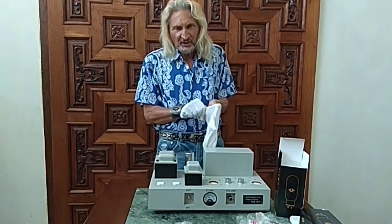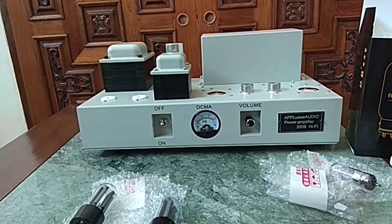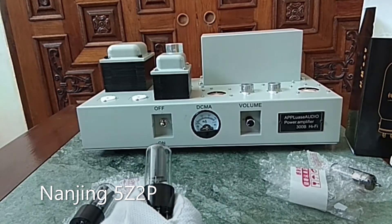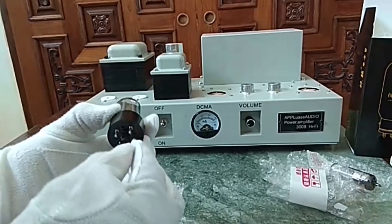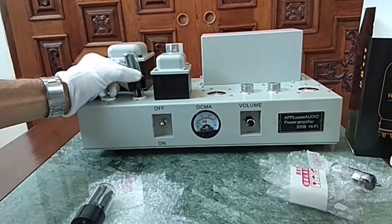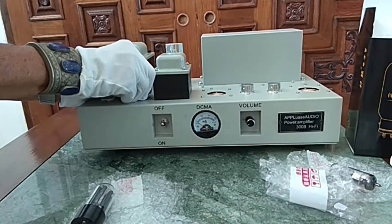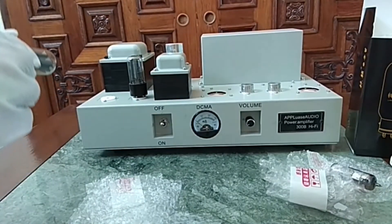Now it is time to put in the tubes. I am putting in the rectifier tubes first, which is a pair of Nanjing 5Z2P in this case. You have to be careful that the cone is aligned with the groove in the socket, and if this is the case it will slide in easily. Same on the left side.